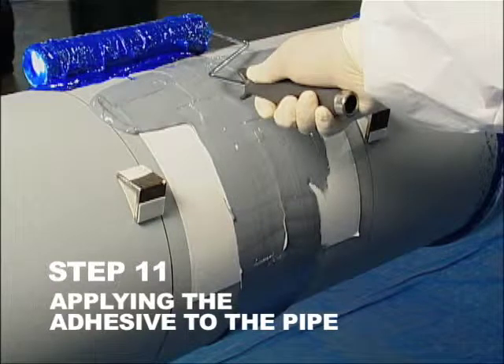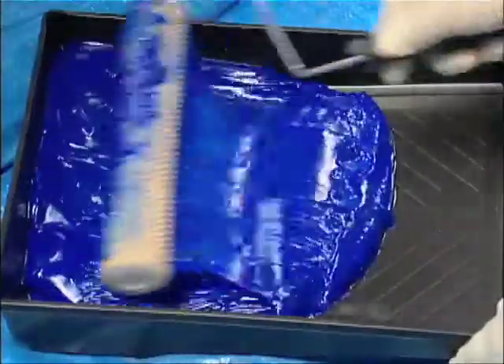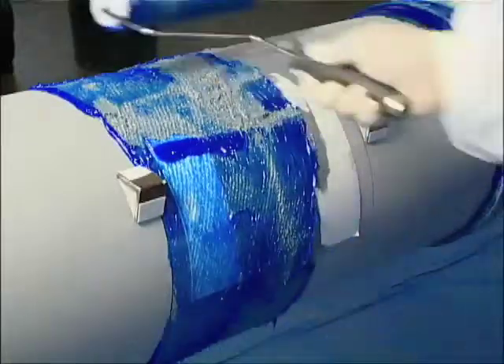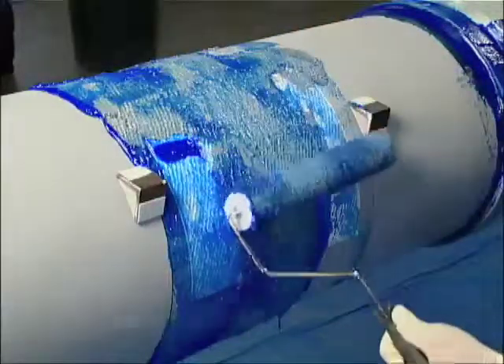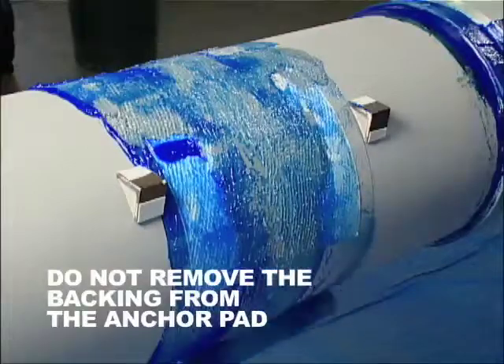Step 11. Applying the adhesive to the pipe. Pour the adhesive into the paint tray and begin to apply adhesive with the paint roller using only downward strokes. Apply in slight excess the adhesive to the entire pipe surface spanning both sleeve width marks. Do not remove the backing from the anchor pad prior to or during the adhesive application.